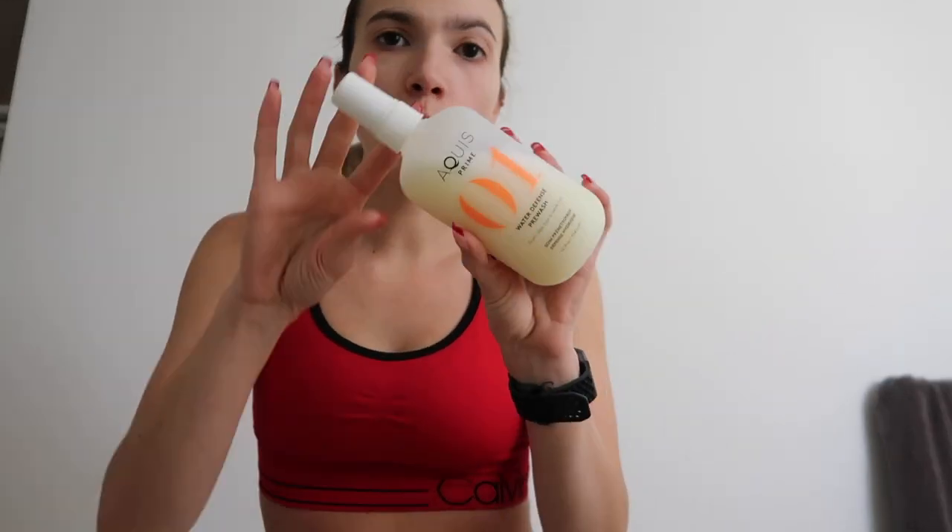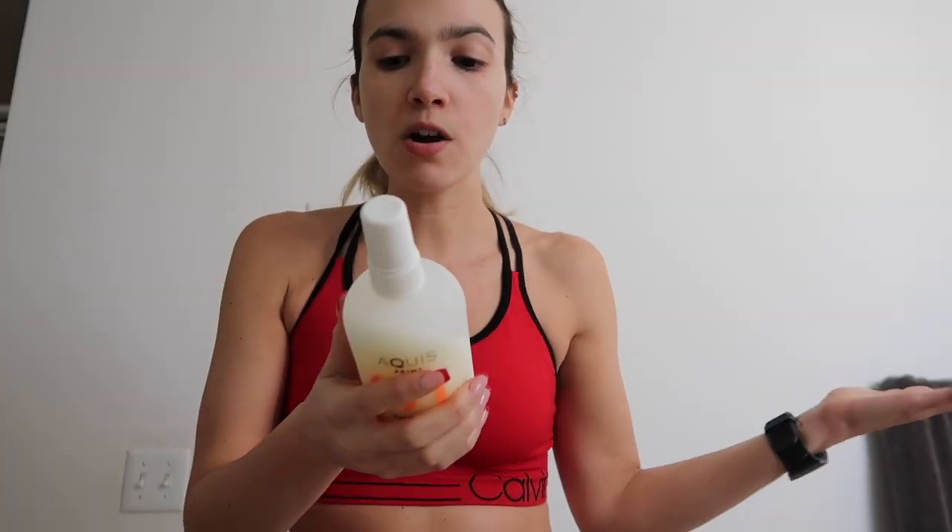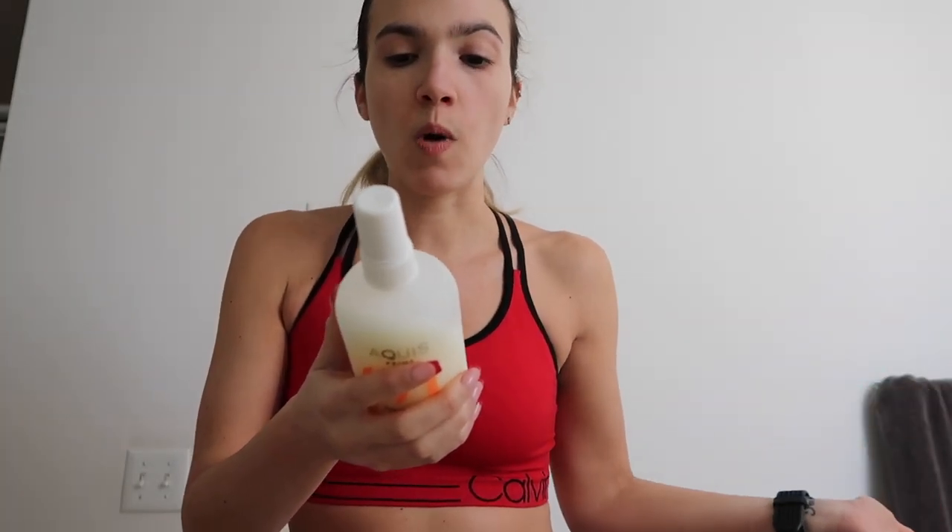Before I work out I wanted to show you guys this product I use for my hair. One of my resolutions this year is to really take care of my hair — hair health is a big priority. I don't want to wear extensions to my wedding; I want my own natural hair. On days where I'm working out and I know I'm going to wash my hair after, I apply this before the workout. This is the Crease Prime 01 Water Defense Pre-Wash. Instructions: mist directly onto dry hair, spray evenly, set for two minutes before washing and cleansing.